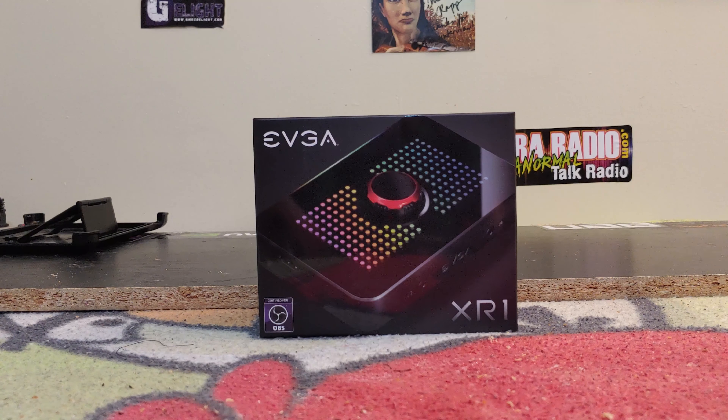This is EVGA's first gaming capture device. It's basically a version of a lot of what Corsair has with their Elgato products.